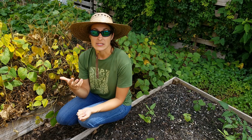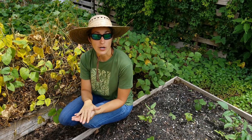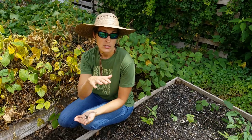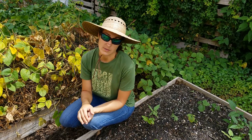Otherwise you're going to run the risk of only getting maybe an ear or none at all. So make sure you do have a plot in your garden set aside that can hold a large tract of corn. You do want it all together so that they're able to easily cross-pollinate.